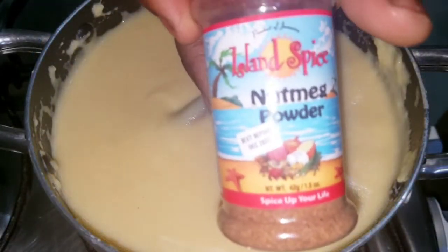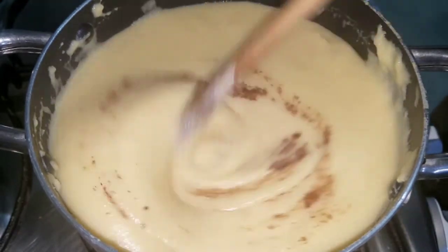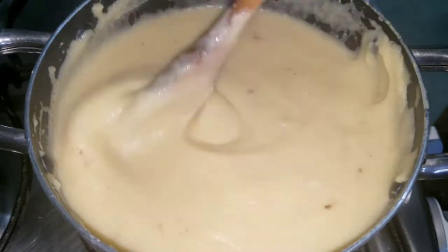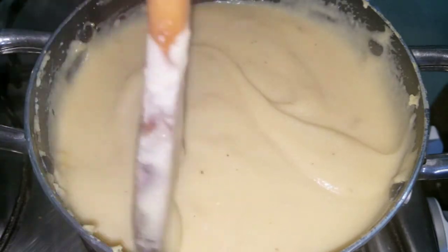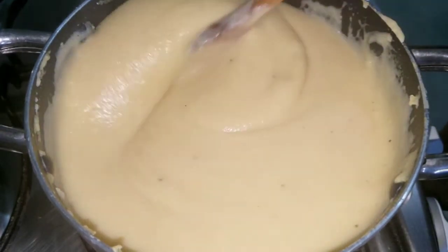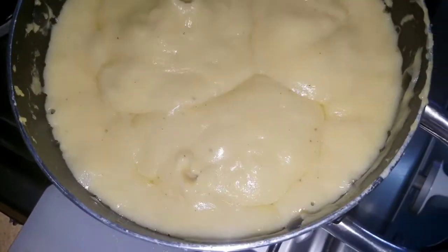I'm going to add about half a teaspoon of nutmeg to this. I don't want more than that. Just incorporate it, then you can turn the stove off and cover it up. Cornmeal porridge, coconut milk, Maverick style. Oh, the aroma from this porridge! Try cornmeal porridge with coconut milk — taste this!